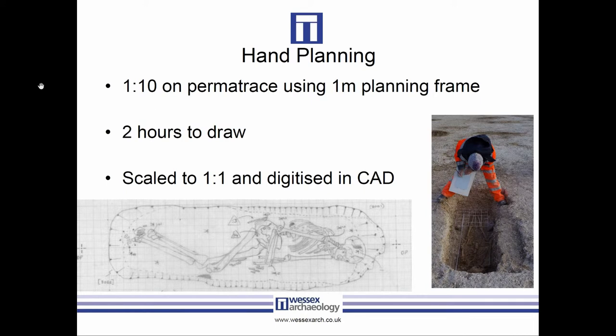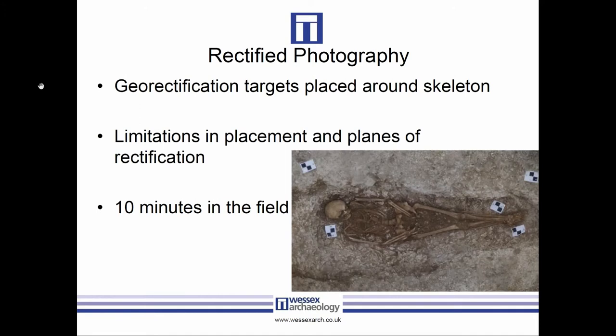Hand plans were pretty standard — drawn one-to-ten on gridded permatrace using planning frames, tape measures, and plumb bobs. The average time across a broad range of samples was around two hours depending on the individual. After drawing, they were scaled up one-to-one and digitized in CAD, which took around two to two and a half hours — pretty much in line with what our graphics team found on previous excavation sites.